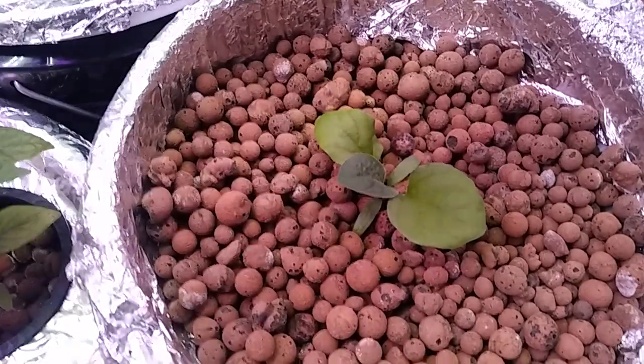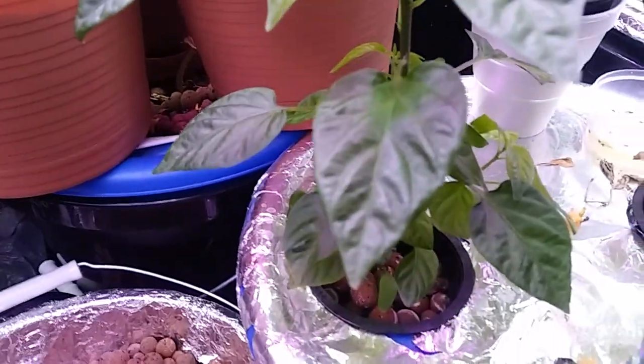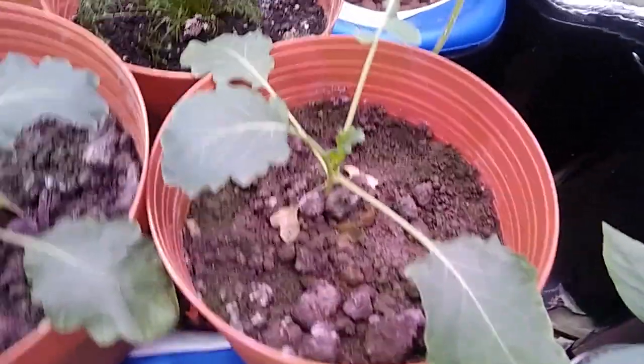That's another one of the Egyptian white eggplant that's not growing. Some more pepper plants — that's another serrano pepper, and no flowers yet but it's growing fine. That's another one. That's kohlrabi, not doing very well.